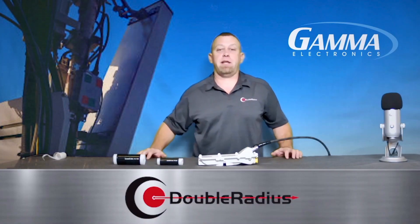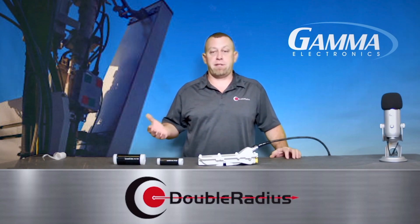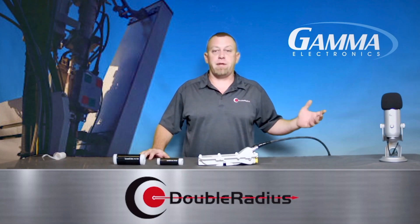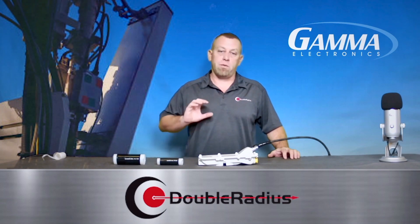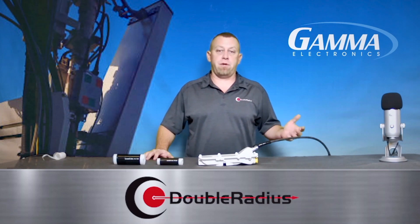Now these come in different sizes. They come in ones that are meant for end connectors. They come in ones that are meant for RPSMAs, for the new — a lot of people are using the 4.310s. So there are different sizes, and I highly recommend you reach out to your rep at Double Radius, and they can help size the ones that are best for you.